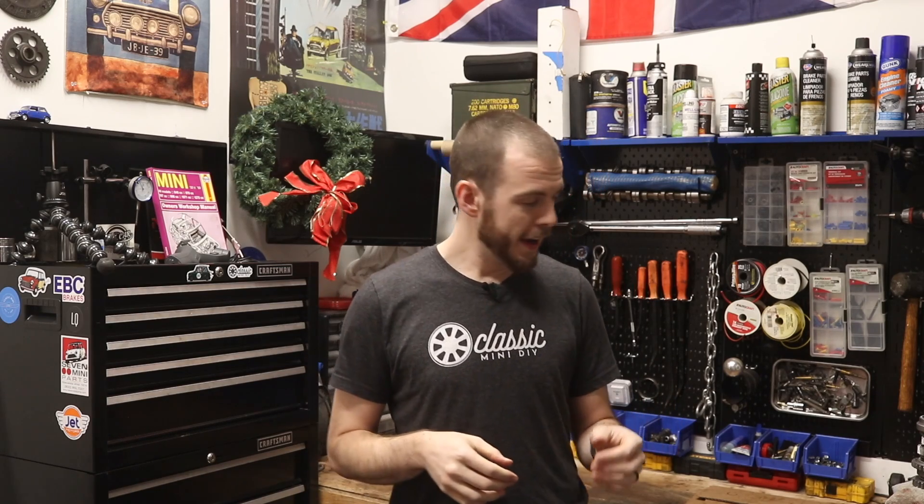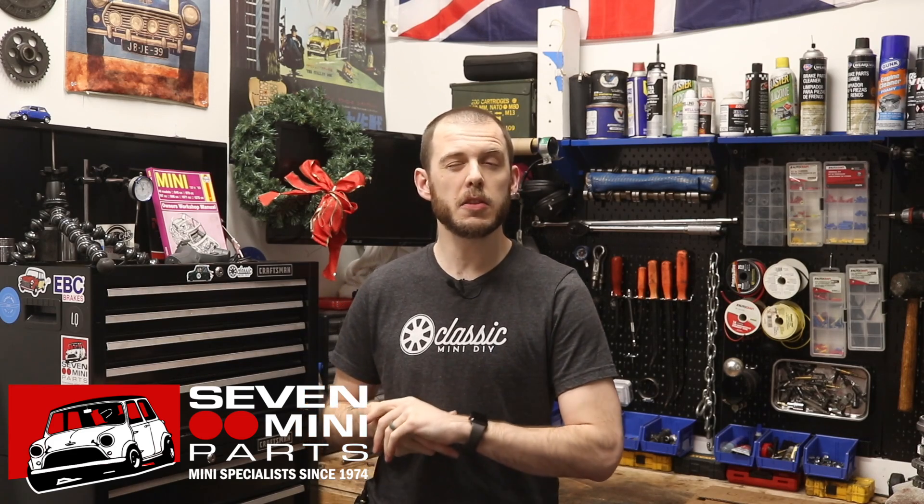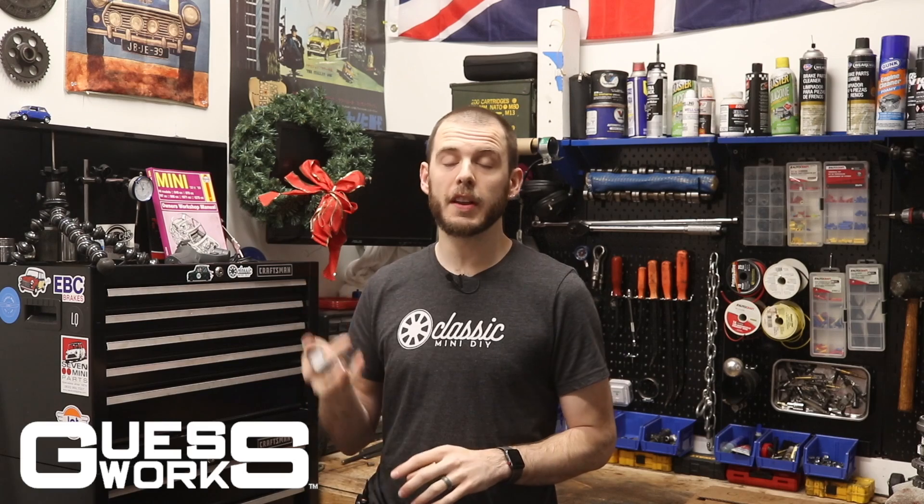If I did make mistakes, post them in the comments below — I still have it sitting here and it's not going back in the case just yet. I kind of want to hear what you guys think and make sure I didn't do anything wrong. A huge thank you to Seven Mini Parts for sending all the extras and bits needed for this main shaft.